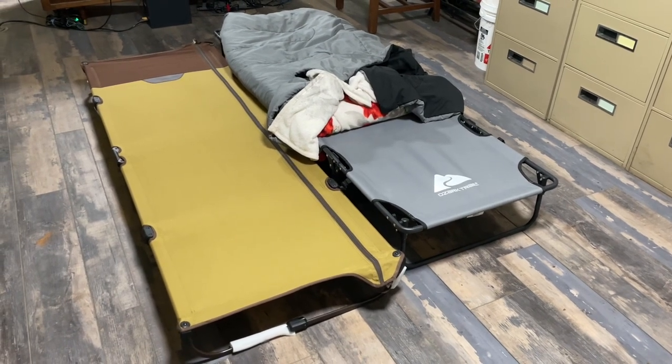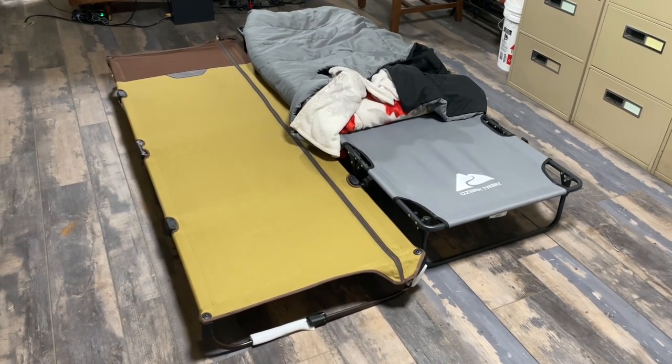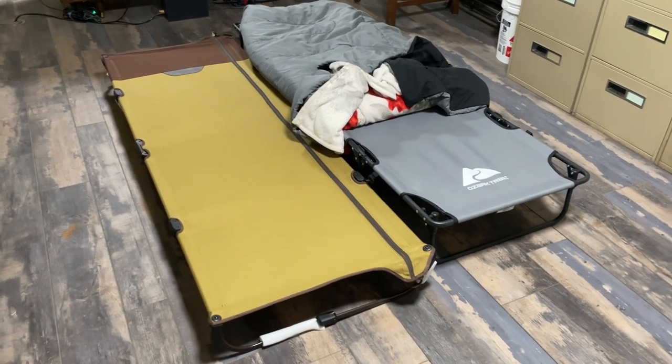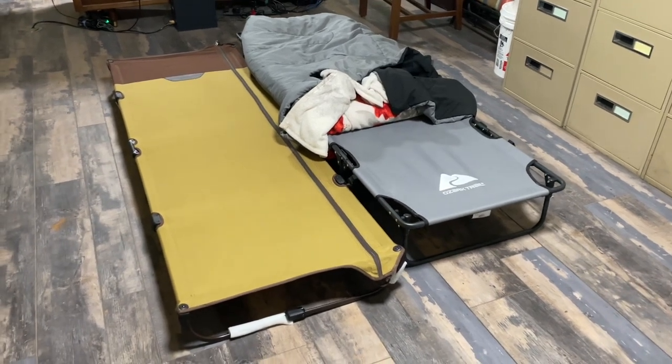I want to make a short video, kind of a review over these two Ozark Trail cots that you can buy from Walmart. I didn't really have an understanding of what they looked like after you got them unpacked when I was looking to buy them, so these are the two that Walmart has.